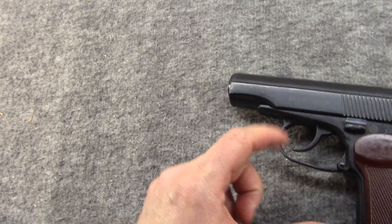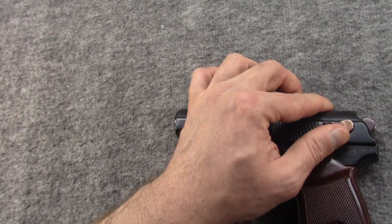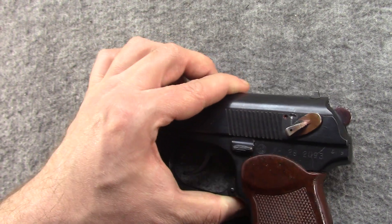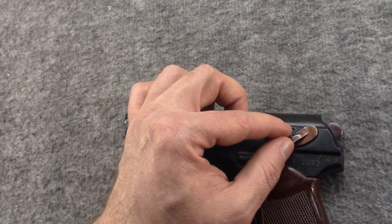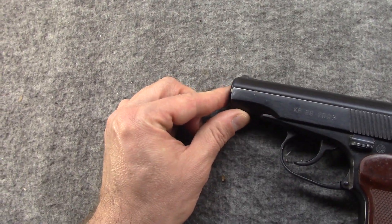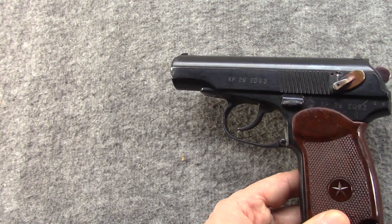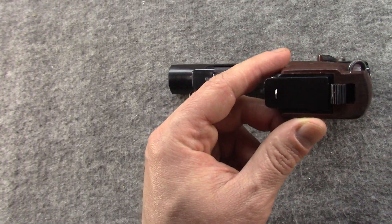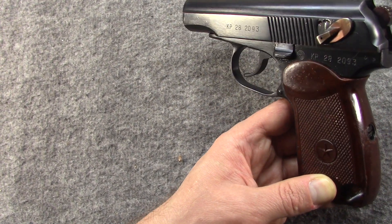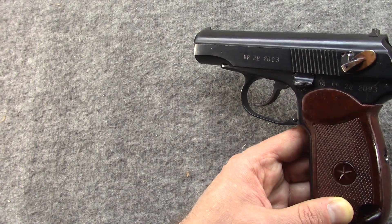The takedown method is the same, by pulling the trigger guard. It has a combination safety/decocker, although it's reversed on this versus the Makarov — frankly I think this is a better system the way that it goes. Double-single action trigger. About the same length of barrel. Has an 8-round mag, although it is heel release. And who doesn't like communist stars on their communist bakelite grips?